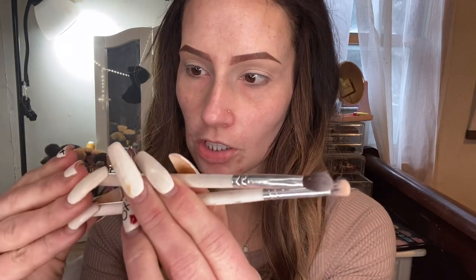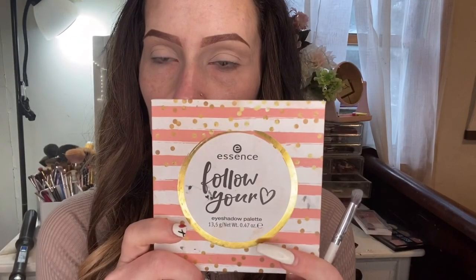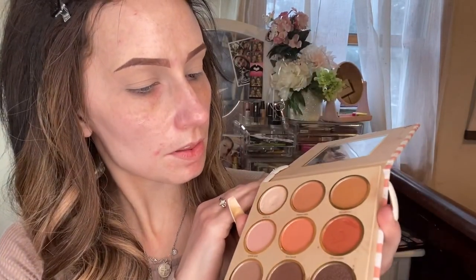The two brushes I start with are by Jaclyn Hill, also by Morphe — the JH40 and JH32. One is for packing, one is for blending. We're going to start with this Essence Beauty palette I found at CVS — it's called Follow Your Heart. I'm going to start with White On and just do the highlighting around my eyebrows, like I showed in my go-to everyday look. This is something I do a lot for almost every look.